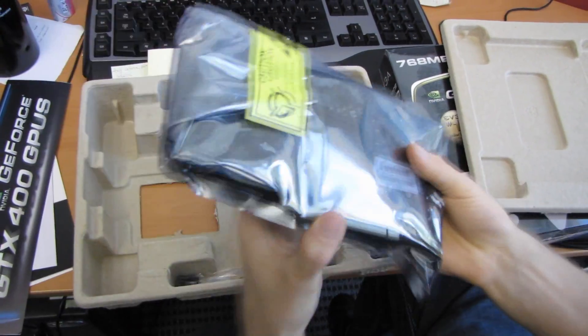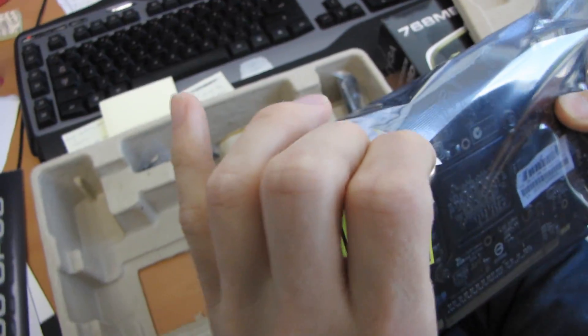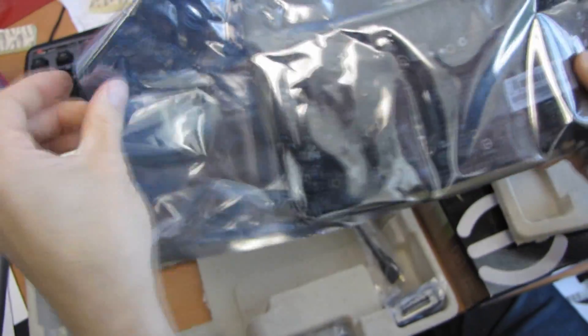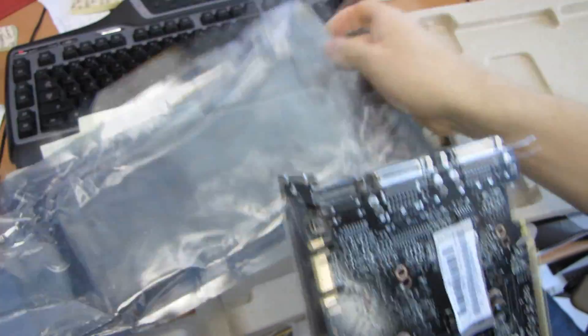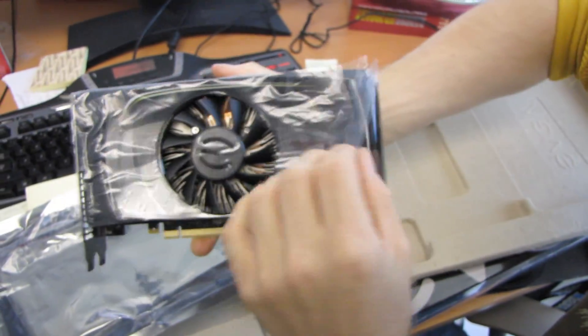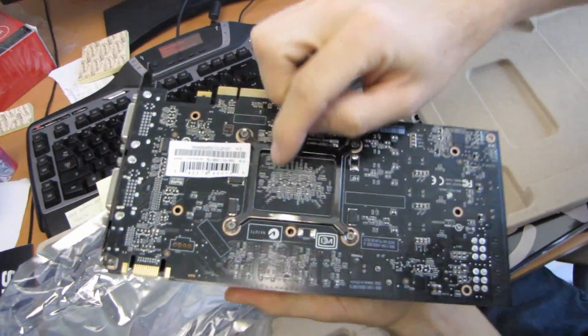It's quite a bit smaller than the other GTX 400 series cards because all of the other cards, despite having different model names, are based on the same core and most of them are even based on the same PCB, even if the coolers are slightly different. This one, however, is based on a much smaller PCB, so it ends up being a much smaller card and it's also a smaller core.